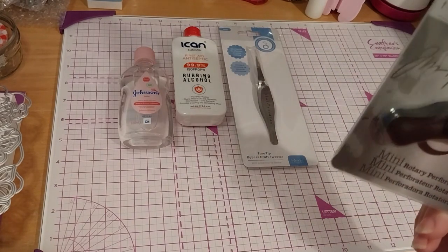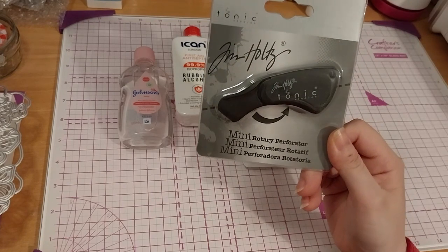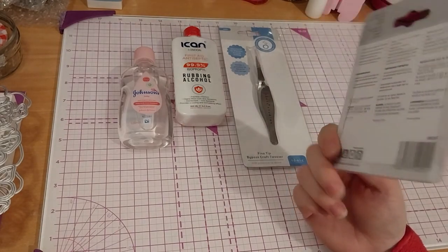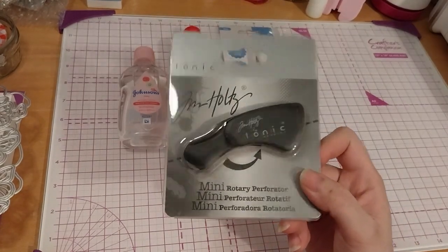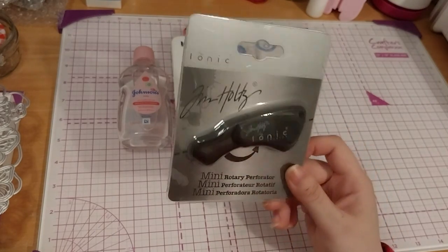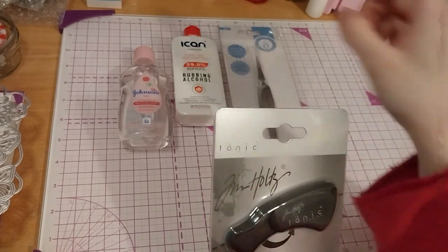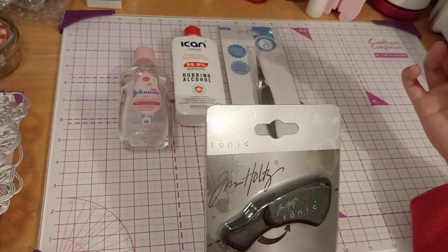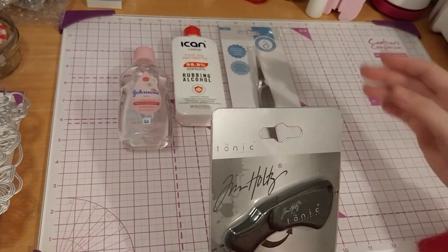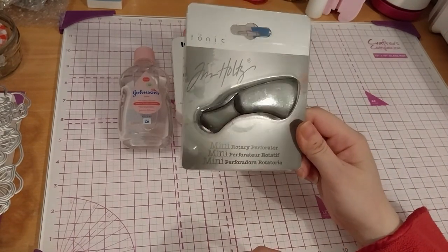I couldn't resist this — it's a Tonic Studios Tim Holtz Mini Rotary Perforator. It's got a perforation blade, which you normally have for advent calendar doors when you open them — they've got perforated edges so they kind of tear open. I like the sound of it, and this way I can make any size I want.